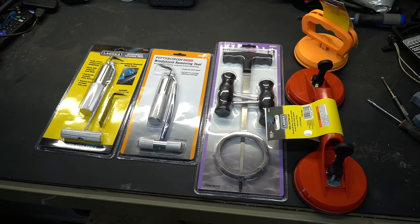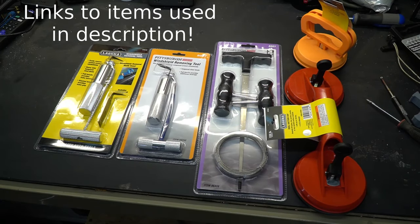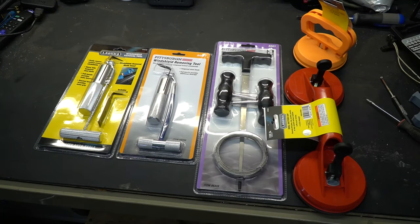Welcome to New Tool Day Tuesday, where I share with you guys unique or useful tools that I myself use that I think you might be interested in. Sitting on my workbench looks like a set of tools to remove a windshield, and that is exactly what we're going to do today. Full disclosure: the tools on my workbench did come from Harbor Freight, and I did pay for them with my own money. I like Harbor Freight because they're relatively close to where I live, and I find the tools to be a good value and they hold up for me.